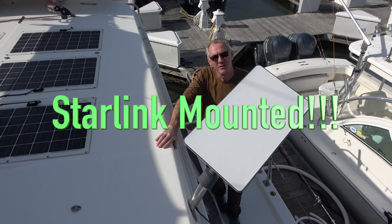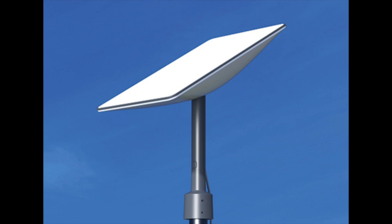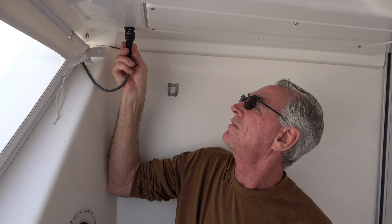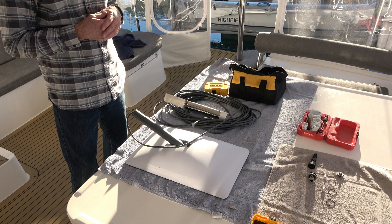We finally mounted our Starlink! We've had this for a long time — about six months — and never had time to install it, but we finally got through the holidays and got back down to the boat. Now it's in, so we're going to show you how we mounted it and some of the parts we used.